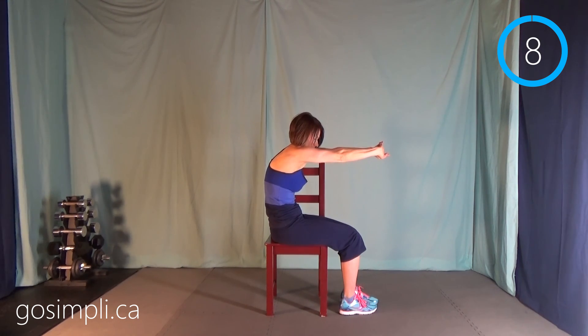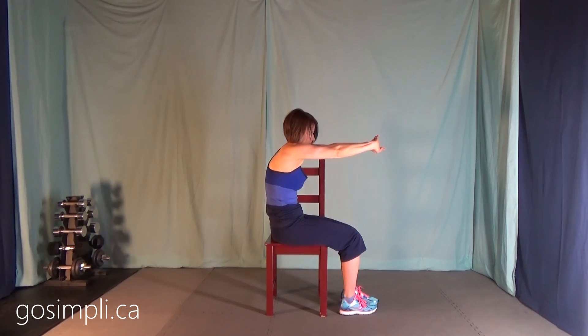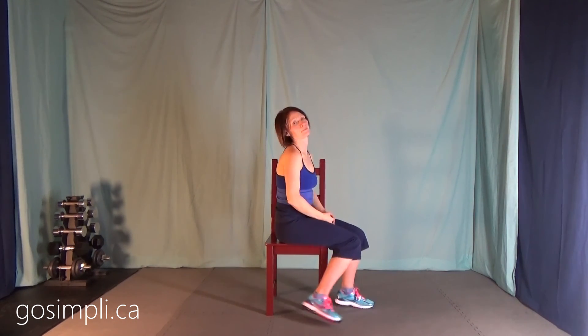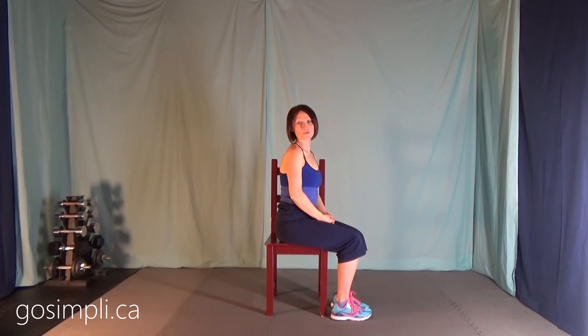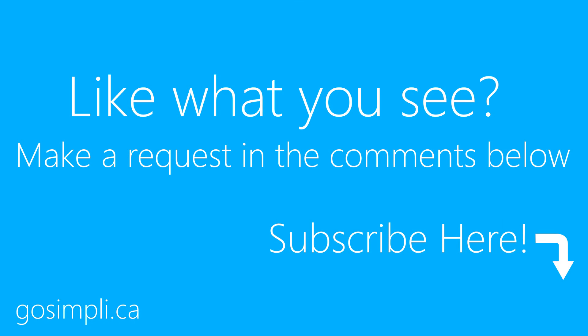That's our last stretch — and that's it for our seated upper body workout! I hope that you liked it and I hope you'll come and see me again soon. To keep up to date with the latest workouts, subscribe to my YouTube channel and click like on Facebook. Have a workout request? Send it at GoSimply.ca/contact.